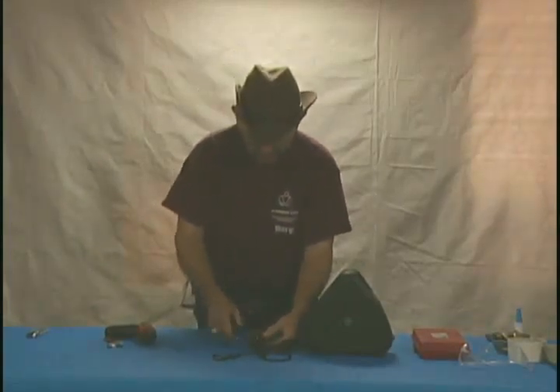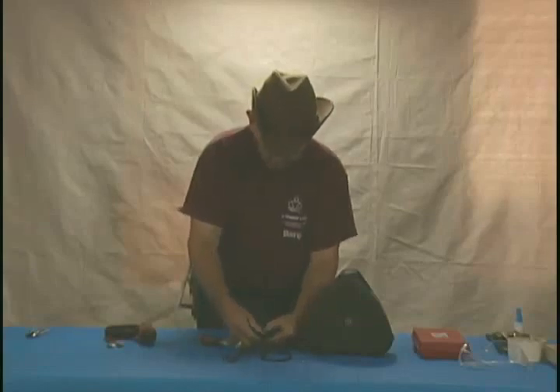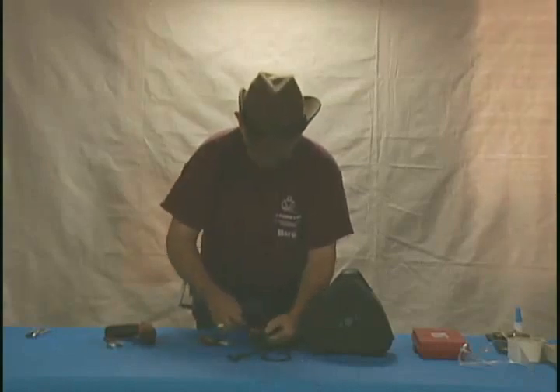Putting this back together, just reverse order: take your bumper or your other strain relief, set it in there — this one has the clip that's internal to it. Put that on it. Slip the case cover over top of it. You can take that and slip it in fairly easily. Get that back on. Go ahead and put your retainer clip back on, and your nuts. And then you'll be done.